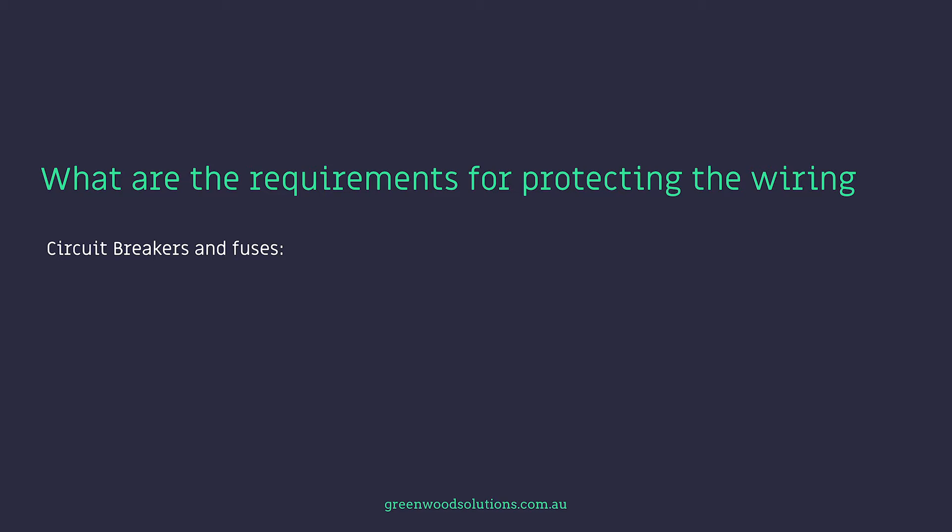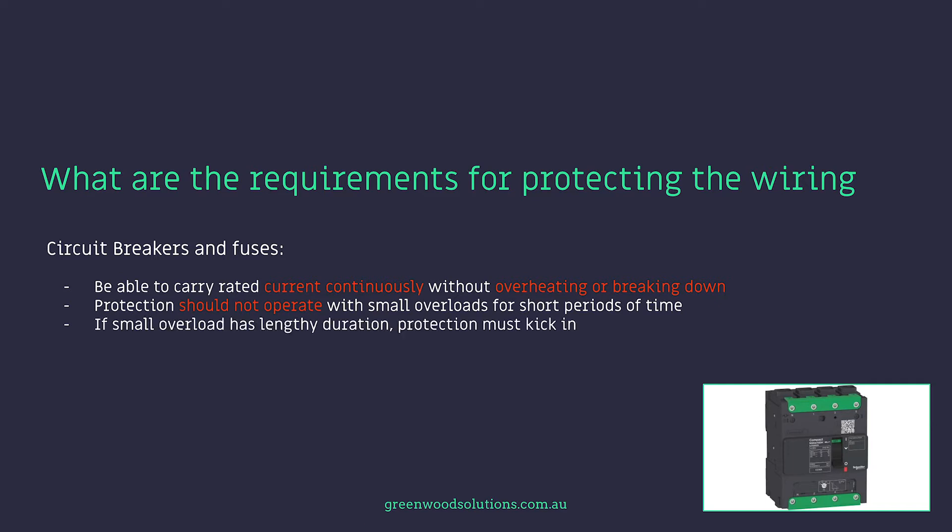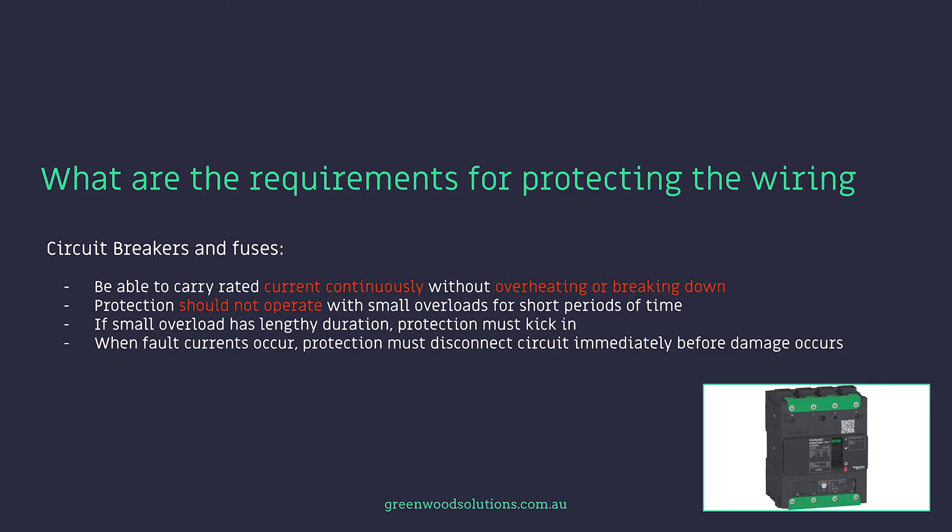Circuit breakers and fuses must be able to carry rated current continuously without overheating or breaking down. Protection should not operate with small overloads for short periods of time. If a small overload has lengthy duration, protection must kick in. When fault currents occur, protection must disconnect the circuit immediately before damage occurs. Discrimination is required so only the faulty circuit is isolated, with no effect on other circuits.